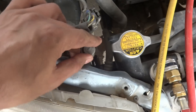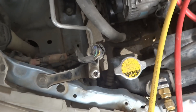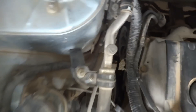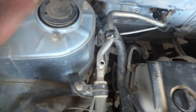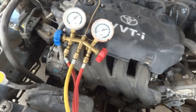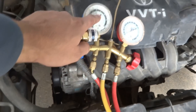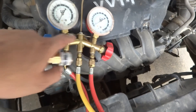There are two ports. One is labeled H — we have to remove this cap and keep it. The other is labeled L for low. H denotes high and L denotes low. We remove both caps and keep them. On the gauges, red is high and blue is low. This one on the low port is blue and the other is red for high.